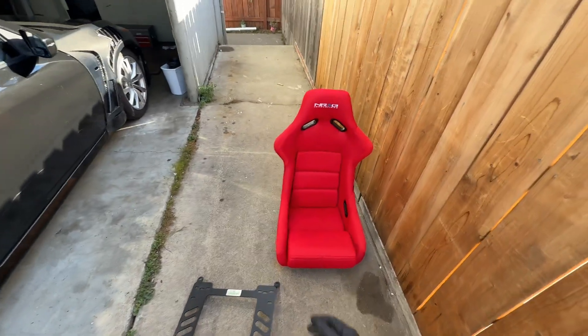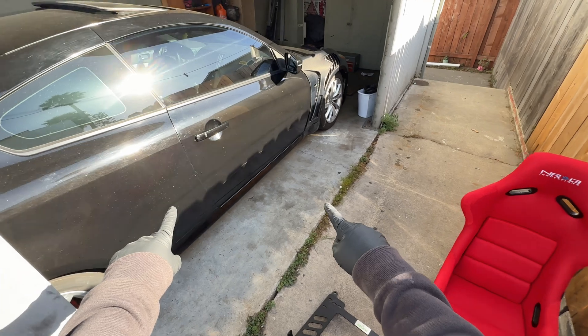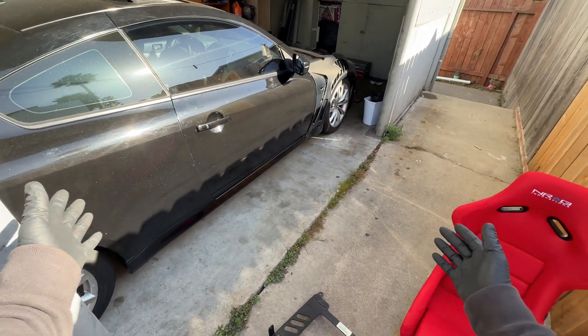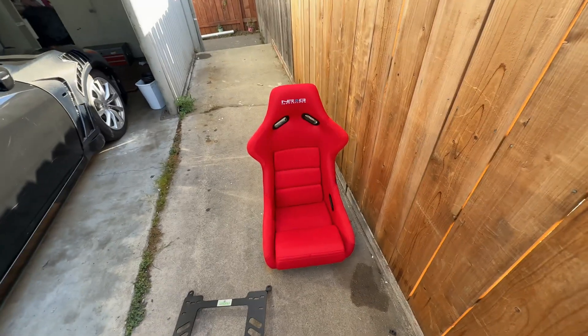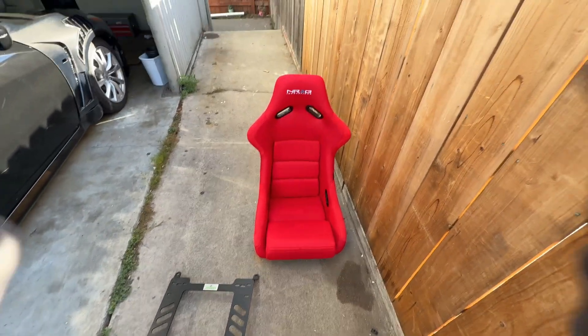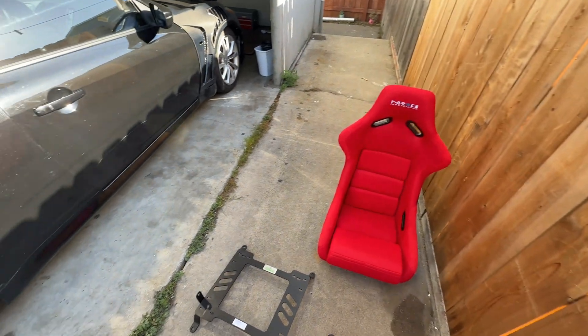What's up guys, Matchstick here. Today I'm going to be showing you how to install a bucket seat in your Infiniti G37, 370Z, G35, or 350Z. What you need is a bucket seat and a bracket — don't just buy the bucket seat, you absolutely need the bracket for it. I'll go ahead and link both of them in the description.